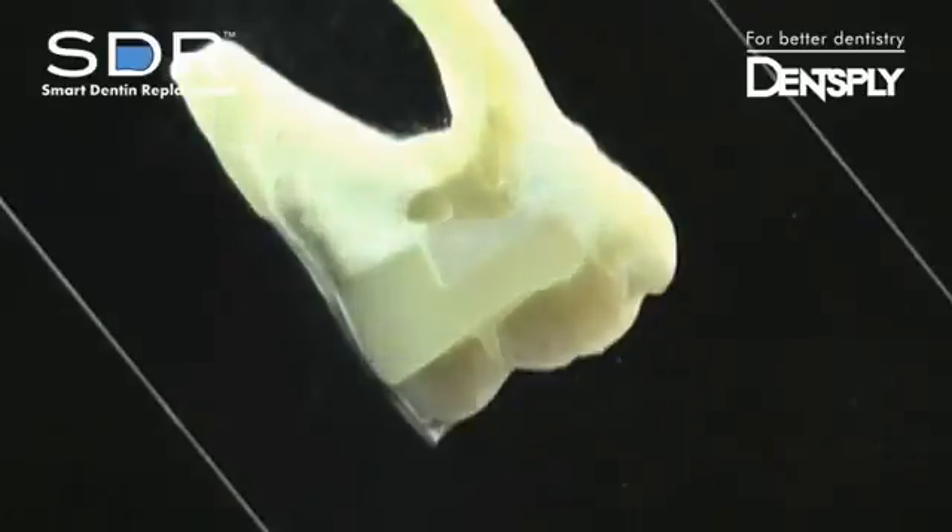Self-leveling and bulk fill — a revolutionary posterior flowable composite, any way you look at it.